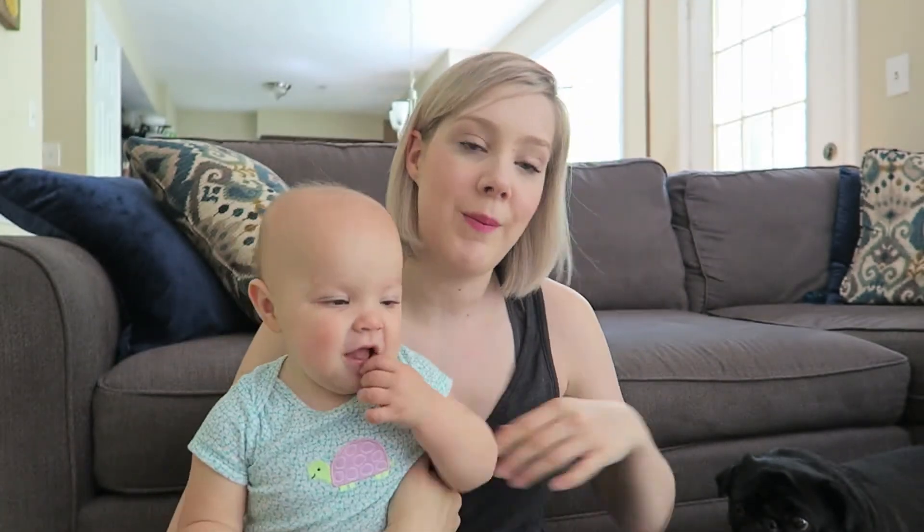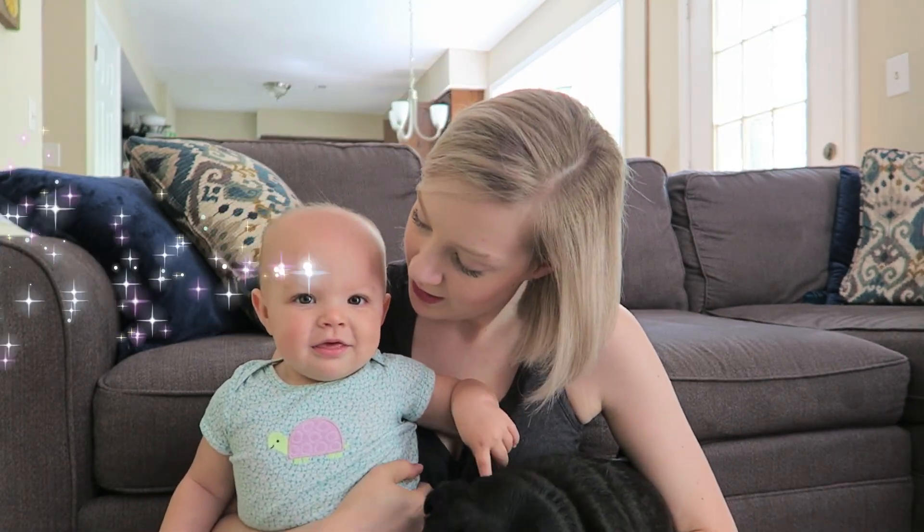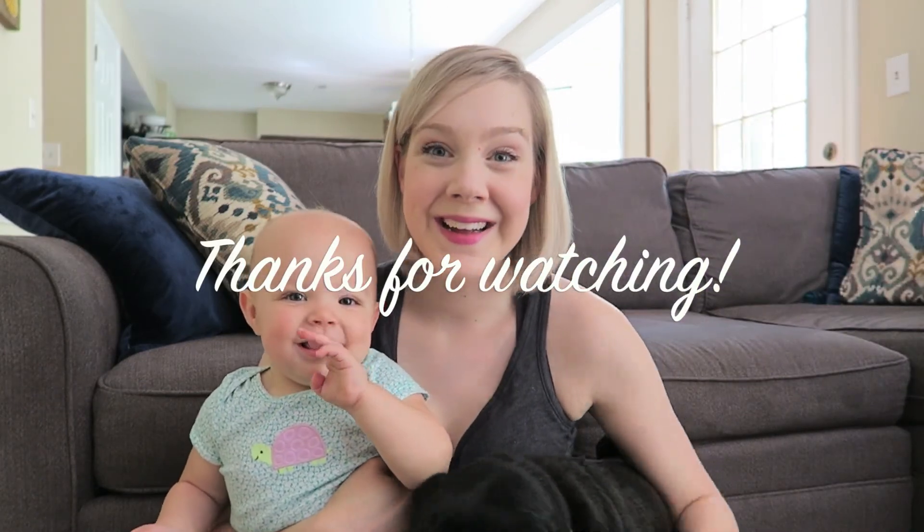Thank you so much for watching, sorry for our two guests here. Go ahead and subscribe if you like what you see. Bye guys!